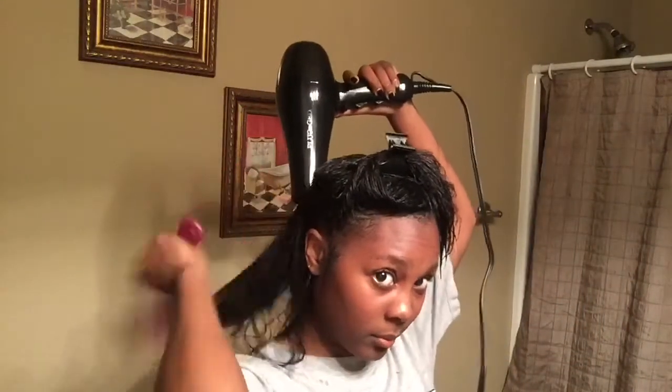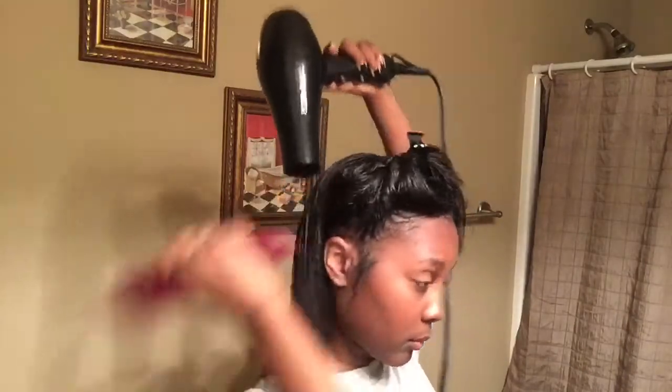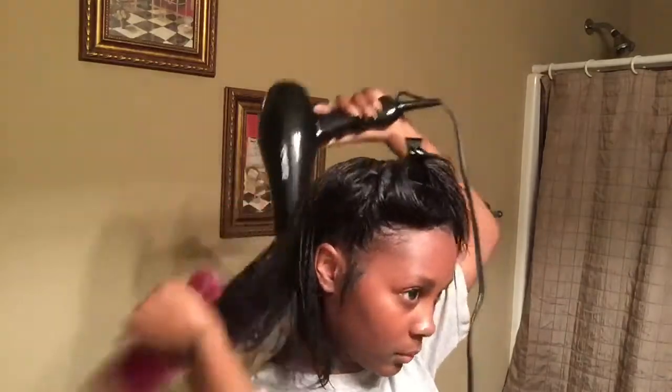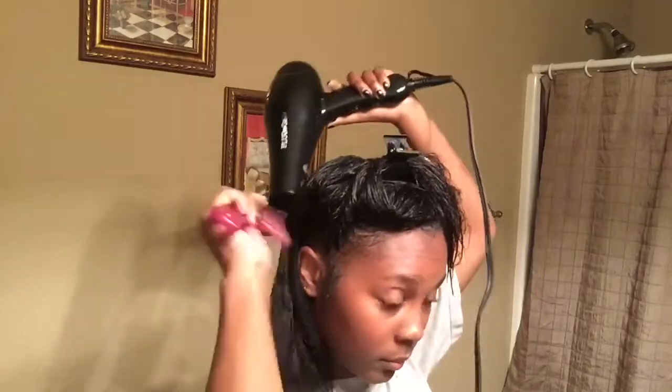I'm starting out on freshly washed hair, so you're just going to see me blow drying my hair. I got a relaxer about maybe three weeks ago, so this is my first wash since I got my relaxer. Just stay tuned and watch me try to tame my mane.